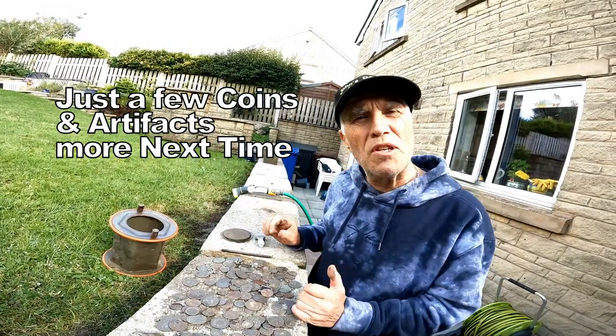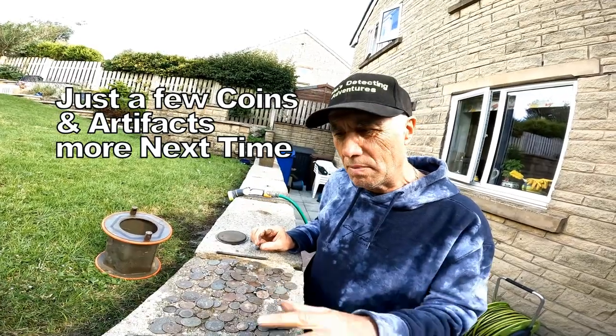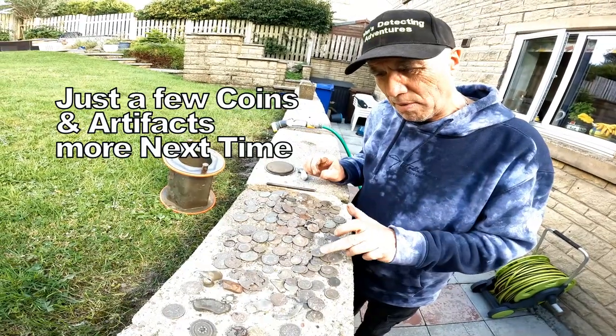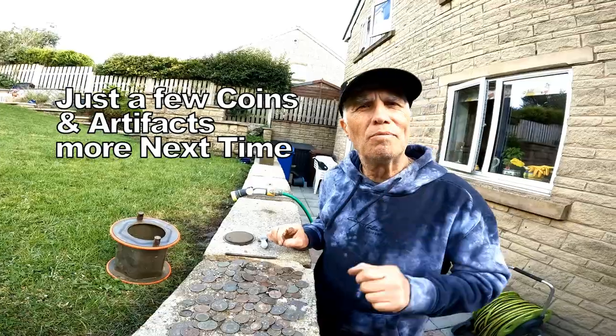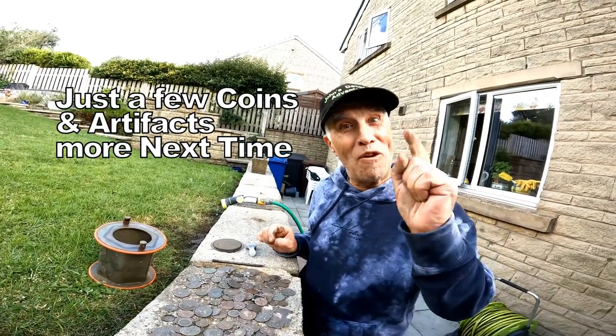Really, some of this needs to go back into the cooking pot and clean a bit more, but that's just roughly what they look like — maybe a bit more cleaning. Well, thanks for watching and catch you on the next adventure on the field.